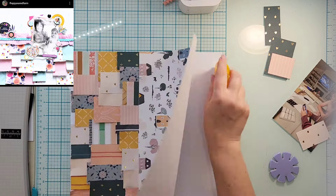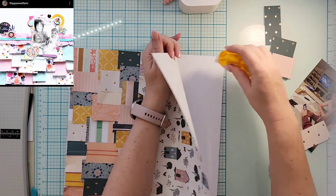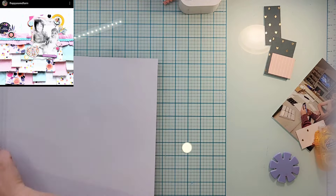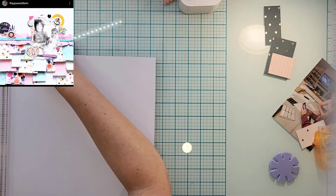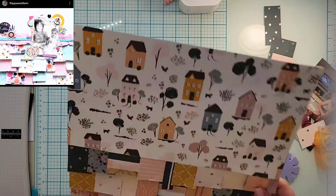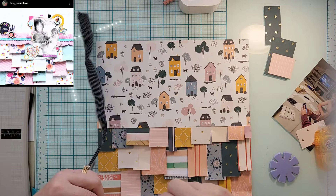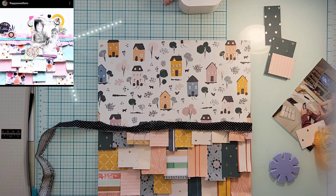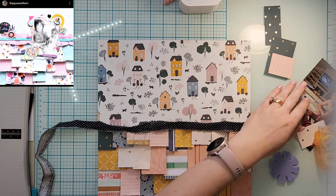I think she chose to do bigger scraps, so I'm just going to do a bigger piece of paper at the top. She has white cardstock, which I could have used, but I had this house paper and I was like, no, I want to use the house paper. So I am documenting this picture.